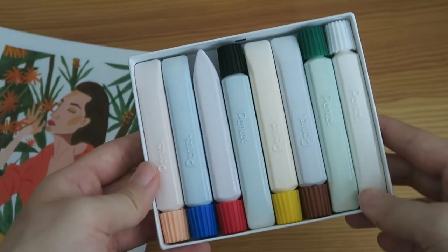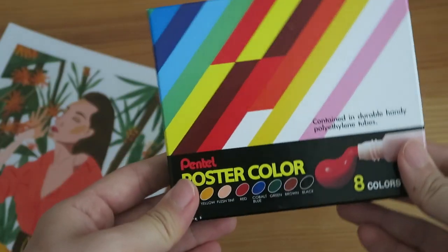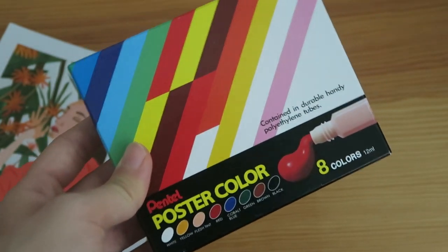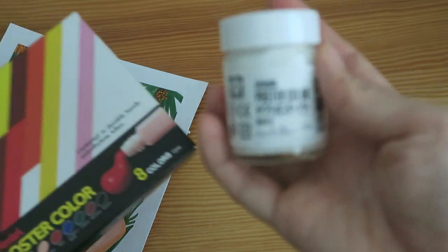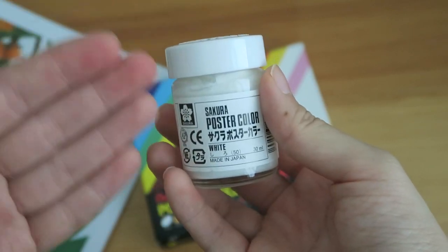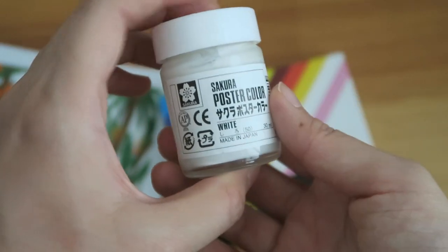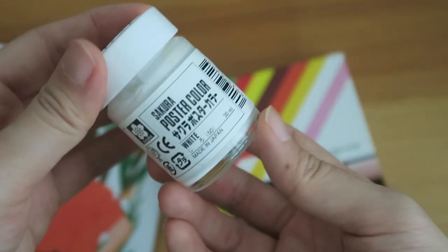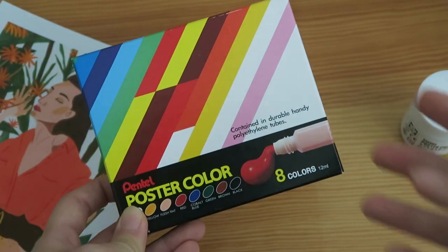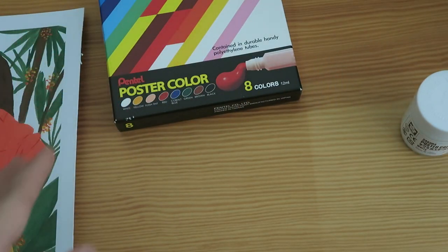Here are the colours that they have — very basic colours, this is like a poster colour set, and honestly the colours are more than enough to make a lot of different kinds of colours. Recently I just picked up this poster colour in a different brand called Sakura because I wanted a lot of white — I used my white so much that it's almost empty — and this whole bottle is only $2 something. I went to the store to find out how much a set of gouache was and it was actually $18, so that is the difference — it's about three times the price.